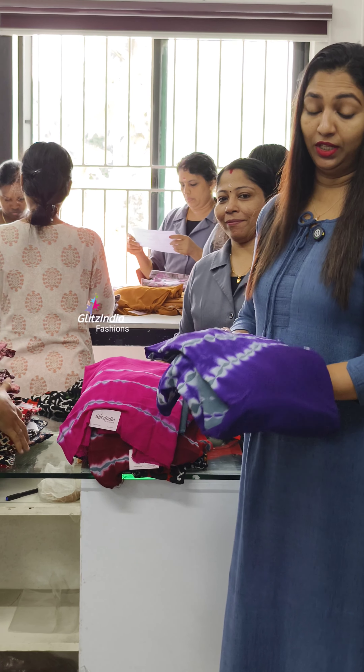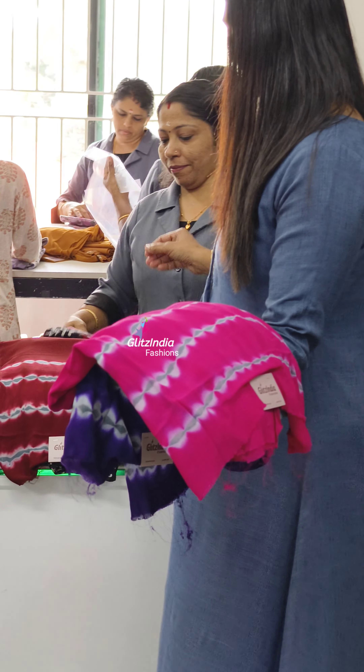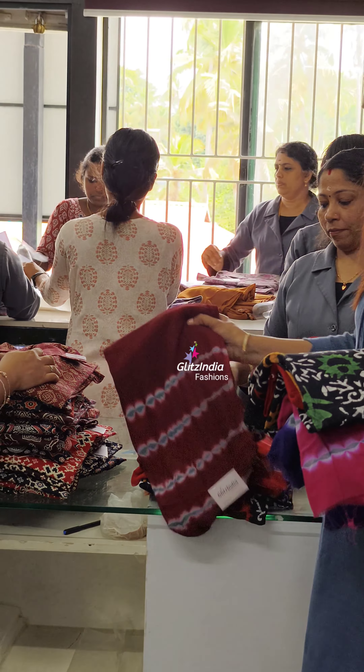In our crepe sets, there are many patterns. This is a very interesting pattern. This is our restocker. This is a very nice pattern.